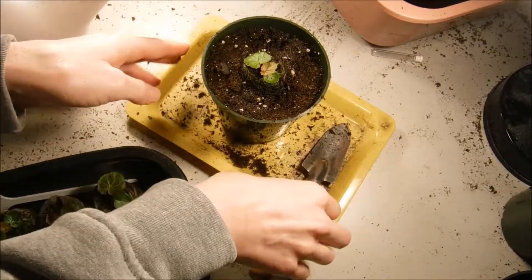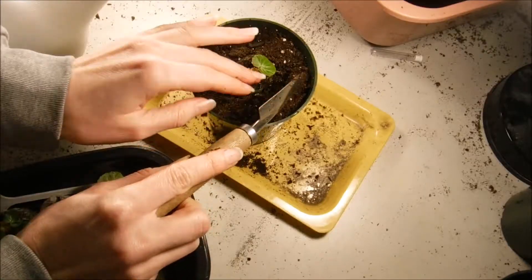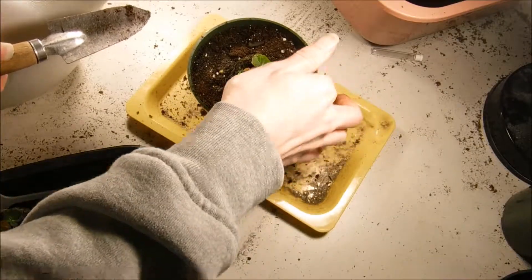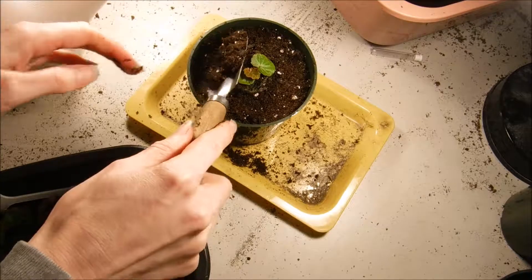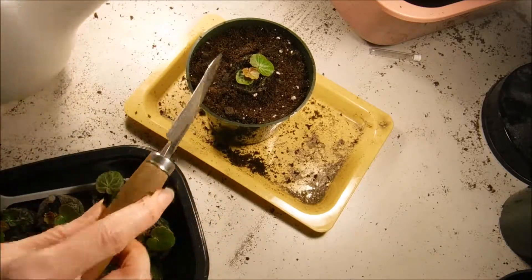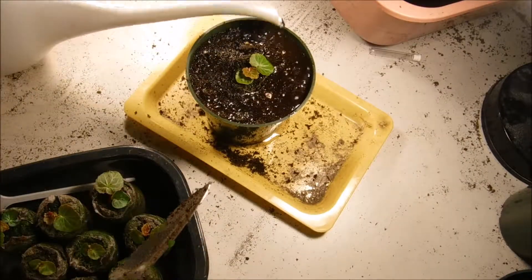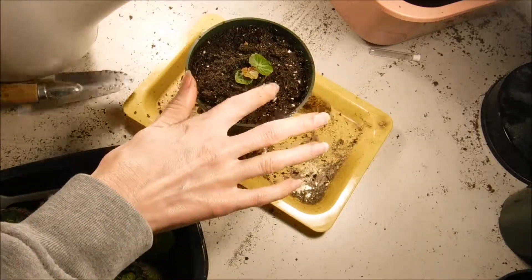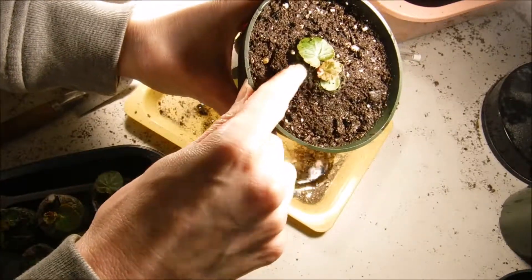I have eleven plants total, so I'm really curious to see what these are going to look like — they look beautiful in the picture. I will label these so I know what they are, and I do put the date down when I transplant them, just so I know. You can see I left a little space between the soil and the peat pellet because I don't want my soil to go over top of the peat pellet.